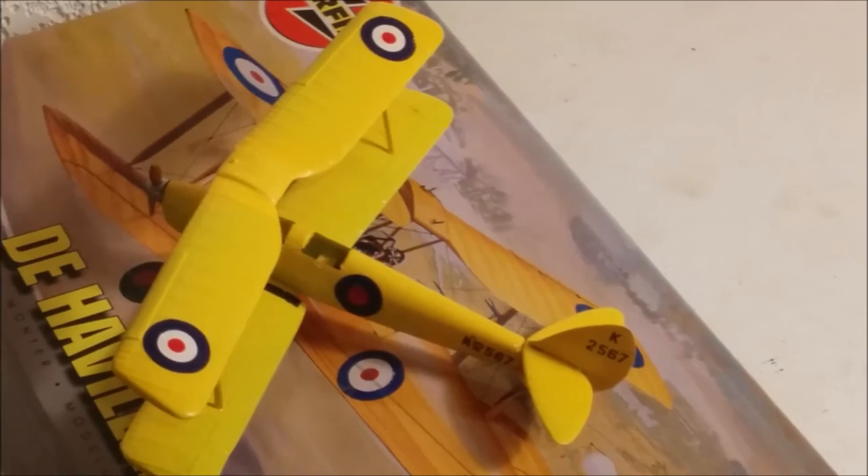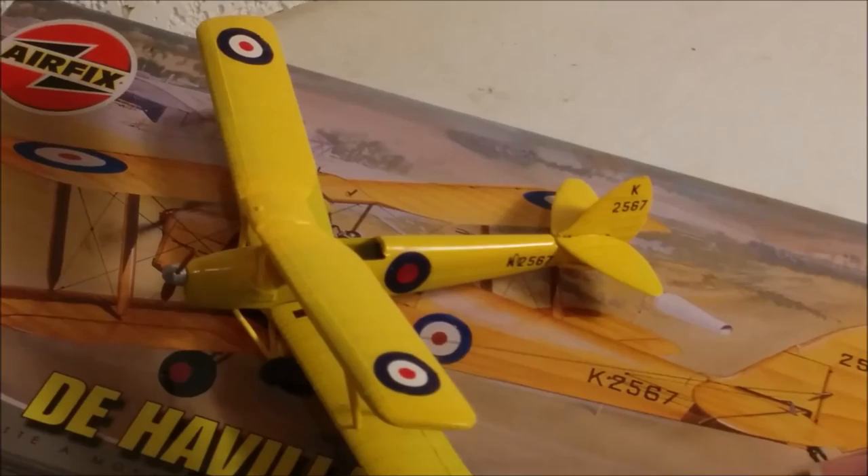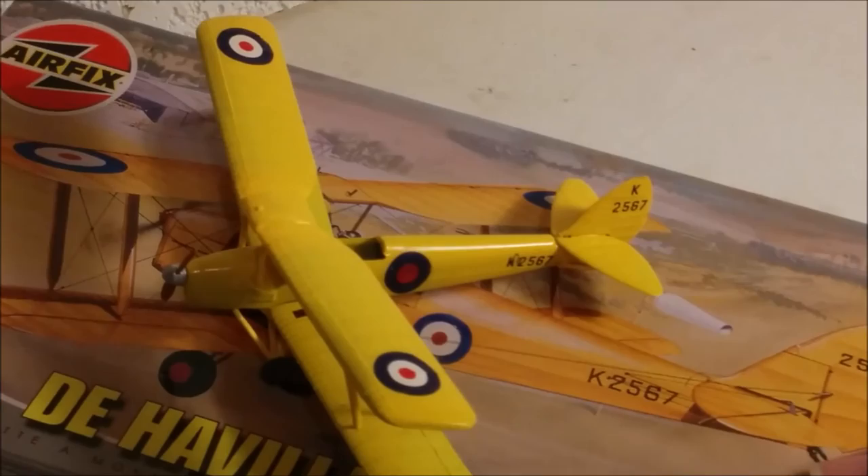Lots of other nations used the Tiger Moth. It was a very important plane and more than 8,000 were built between 1931 and 1944.